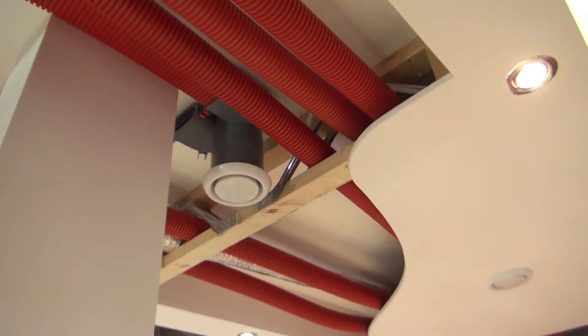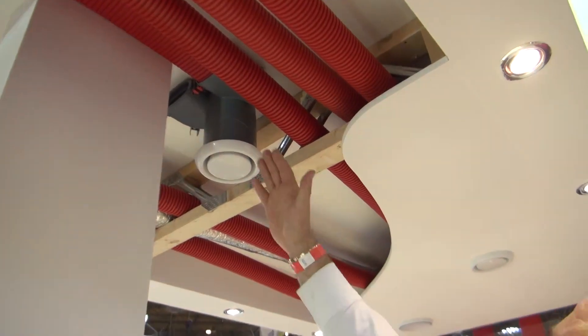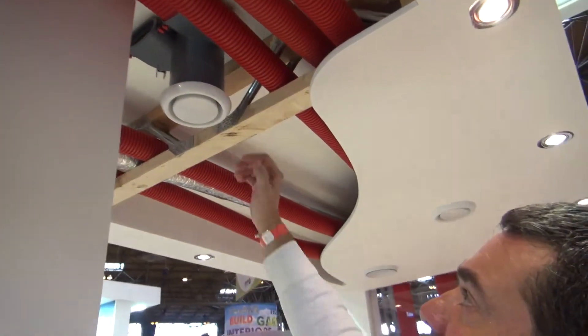So what you've got here is an extract valve. We've got a supply valve in one side of the room, and you also want to be taking the same amount of air out of that area. So the extract valve is going to be taking all your pollutants and your condensation away through the heat exchange unit, but it will be giving that heat to the fresh air that's coming in. That's the beauty of heat transfer.